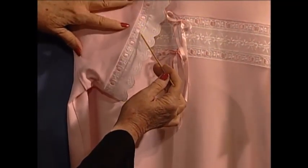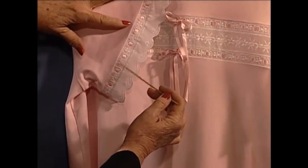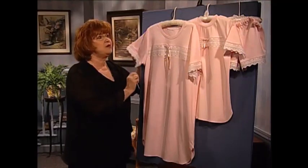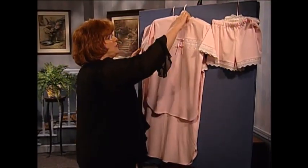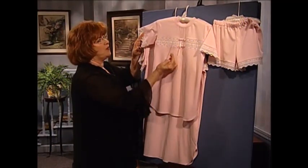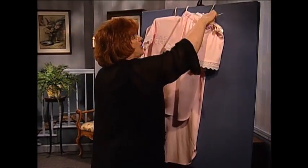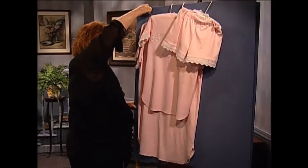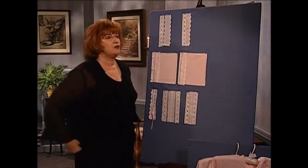For those of you that have not worked with beading, it has entredeaux on either side and ribbon slots, and beading means you can run ribbon through it. This is the cutest ladies' night shirt, and we do not want to forget our little girls too. We have a little girl night shirt with the same trim on the bodice and on the sleeves, and a little short pajama bottom or tap pants with the trim around the bottom. It is so easy to do this on your serger.